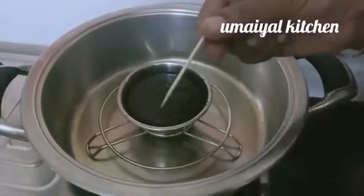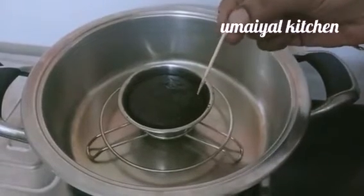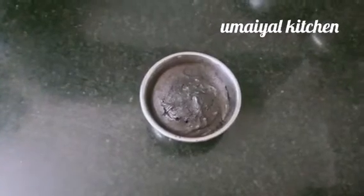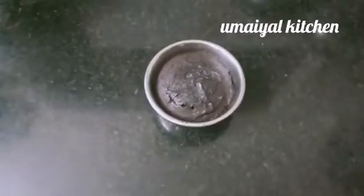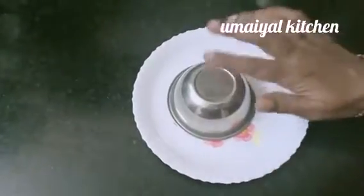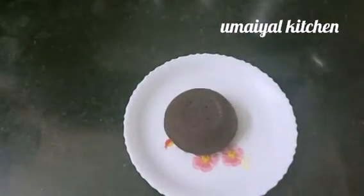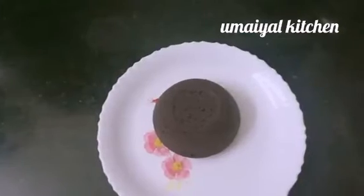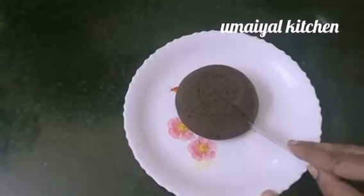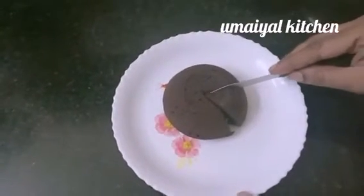We are going to put the cake in a toothpick to check if it is done, then transfer the cake.